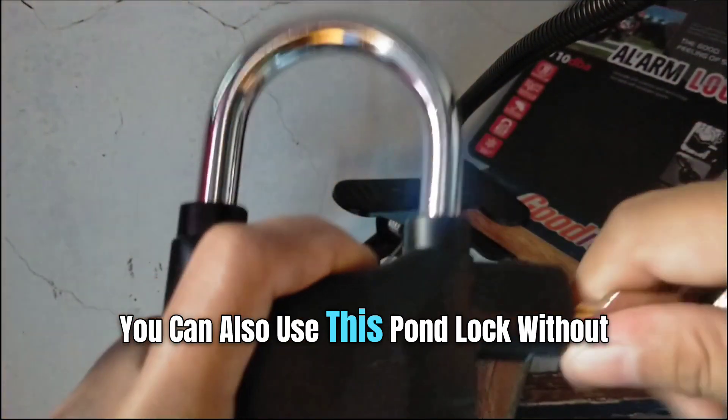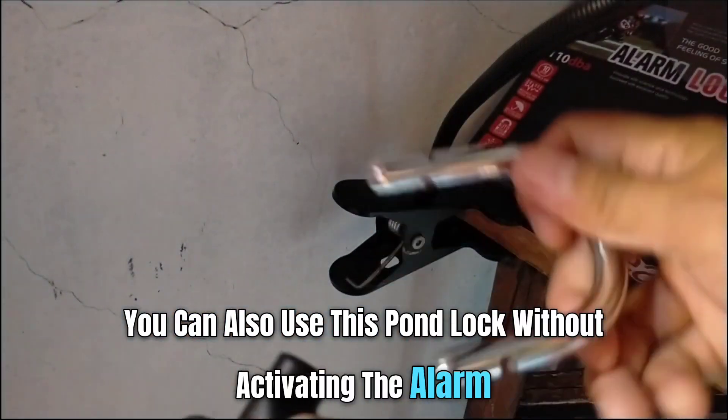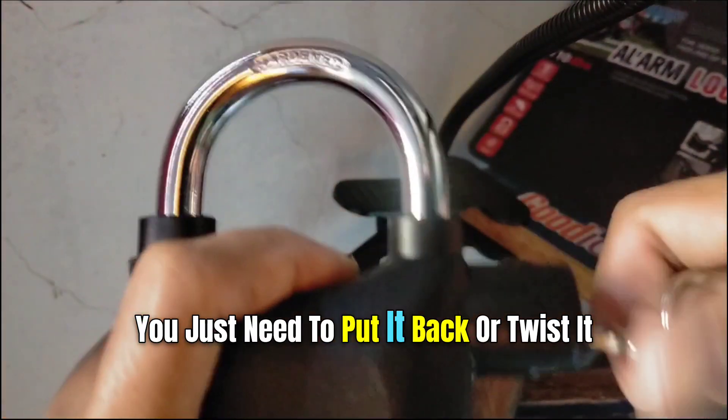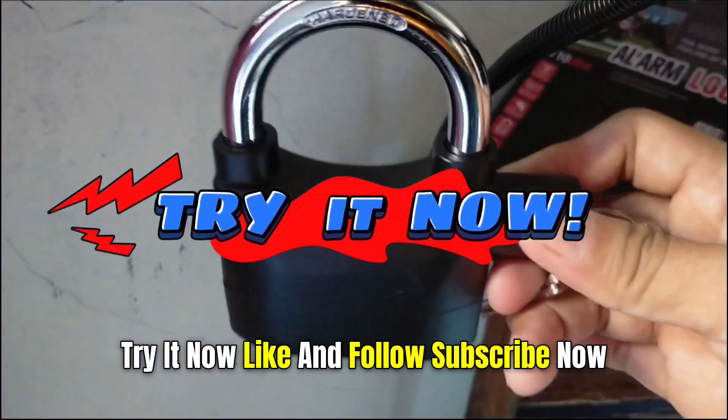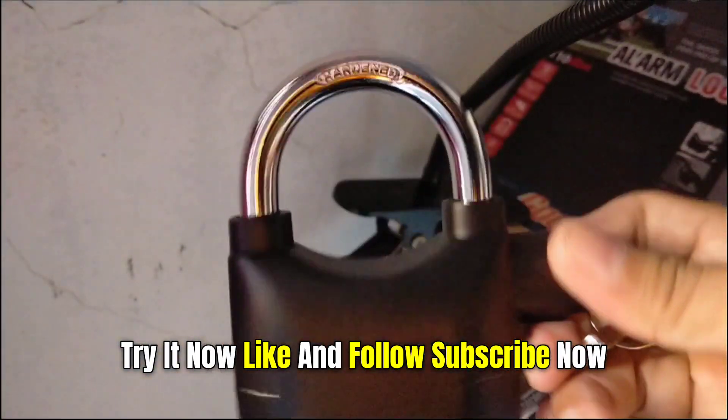You can also use this pad lock without activating the alarm — you just need to put it back or twist it, just like what I did in the video. Try it now, and don't forget to like, follow, and subscribe!